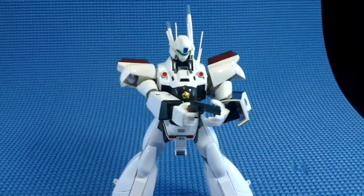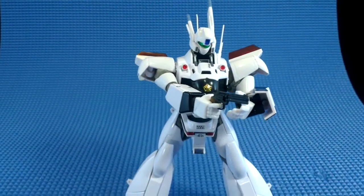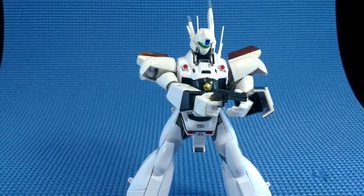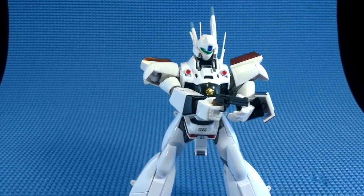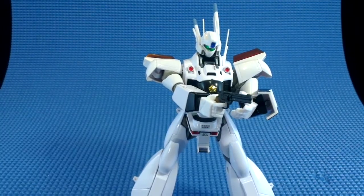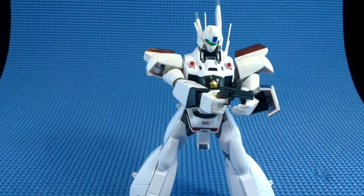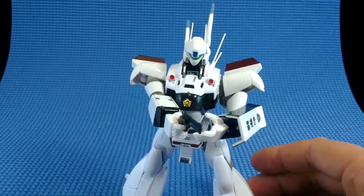So this is going to have to do until either I win the lottery or I get a really good deal. Anyway, this has been my video review for the Ingram AV-98 OVA version of Patlabor's sort of signature robot. I'm Zodian, and thanks for watching.